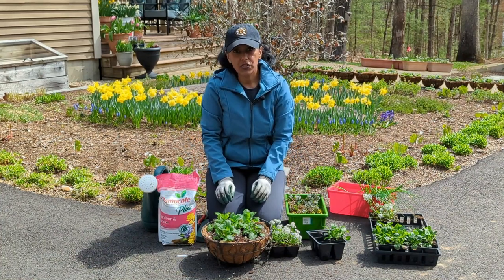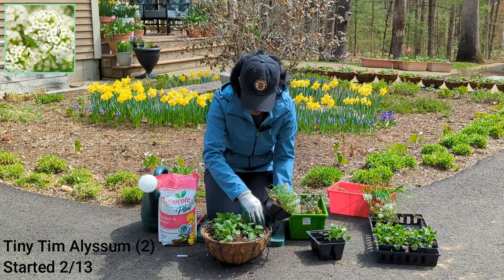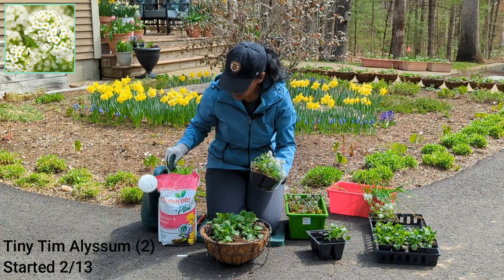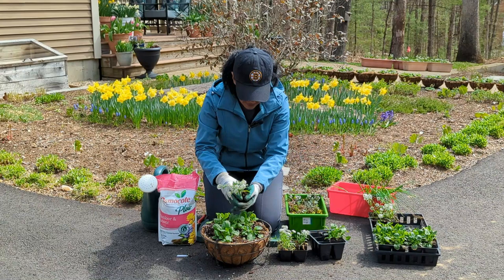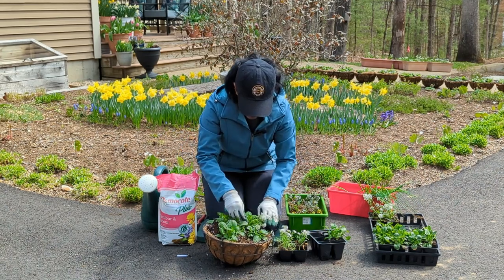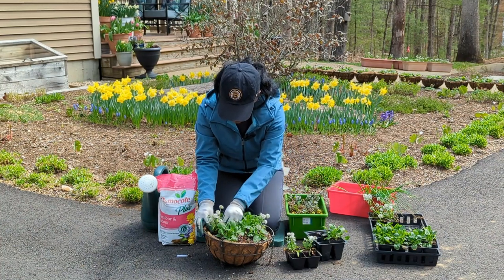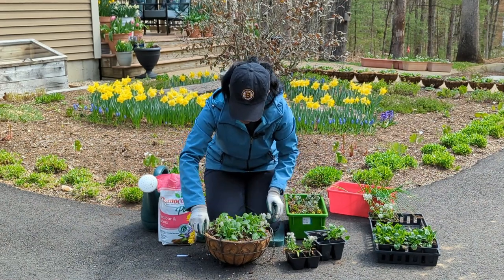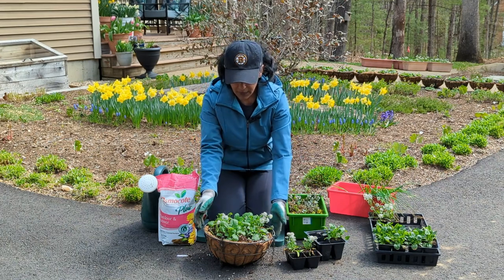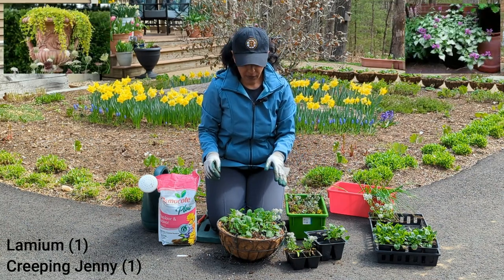So I have five pansies in total. The next thing I'm going to do is put in two alyssum — one on each side. Adding a little bit of fertilizer in the hole. This is the Tiny Tim alyssum that I started from seed and grew under grow lights indoors. Now that the weather's become warmer, they've been living inside my unheated greenhouse. The alyssum gives an instant pop of color as we wait for the pansies to start blooming. Next I'm going to add some lamium as well as creeping jenny — one of each.